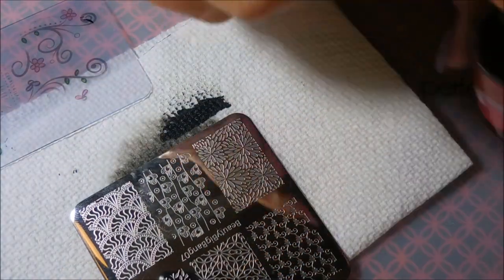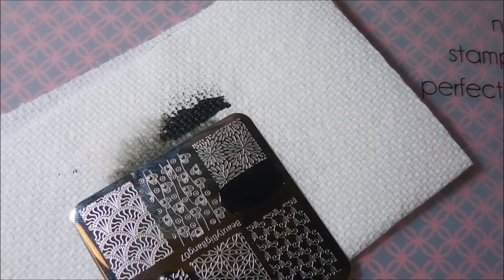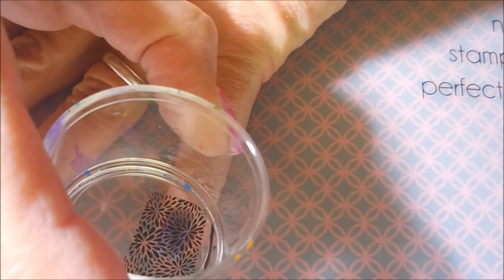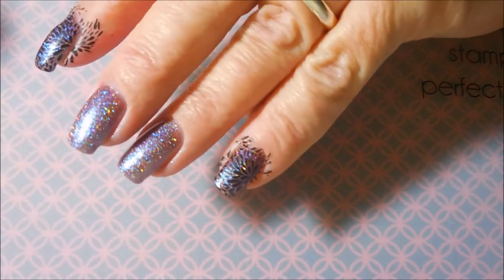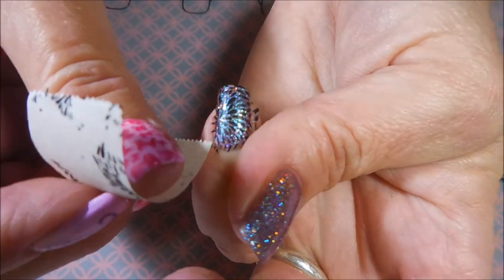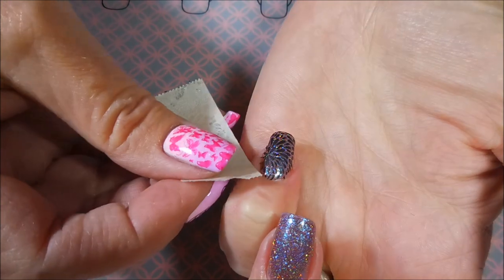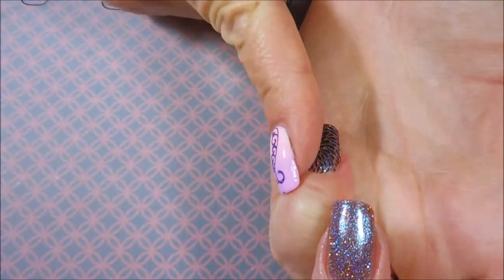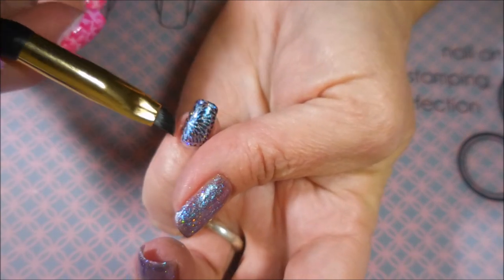I'm cleaning that plate off with pure acetone and going back in for another one. This stamper that I'm using, I believe came from Born Pretty — it's like an extra large clear jelly blinged-out stamper. I'm going to clean this up with a little bit of tape, trying not to pull the design off my nail because I have done that before. This is coming up really nice with the tape — very minimal cleanup here. Loving this Braves Diva Stamping Polish.